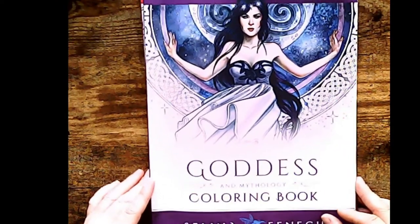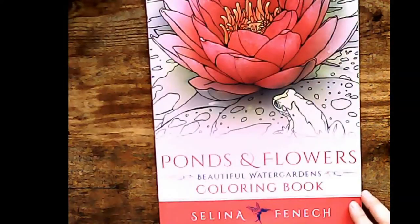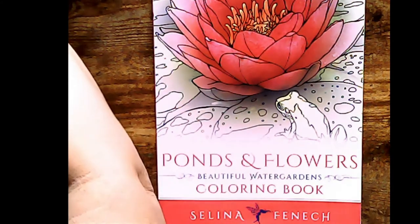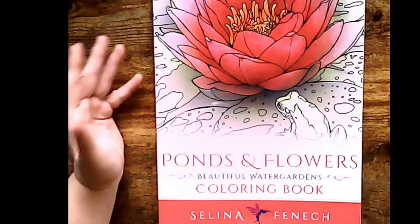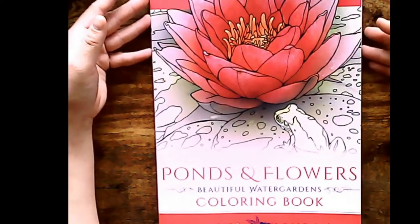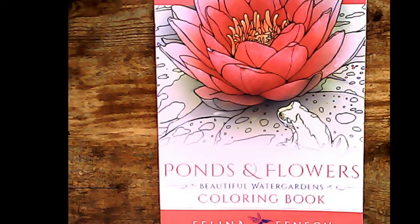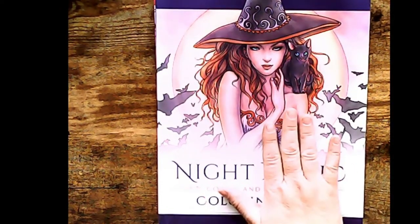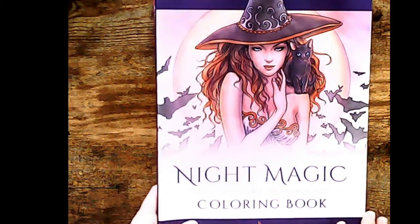That one is The Goddess and Mythology colouring book by Selina Finch. And I saw this one — you should know me by now — I have and love colouring in flowers. I saw this book and fell in love with it. Again, it's by Selina Finch. So I have this one and the one I just showed you. And also I'll grab the other one — Night Magic colouring book for Halloween. So if you want to join me this year for Halloween, get yourselves a copy of this book, also by Selina Finch. Gothic and Halloween — Night Magic it's called.